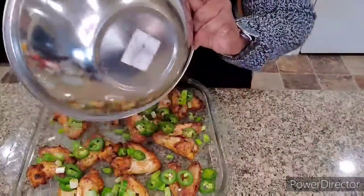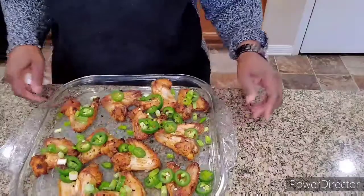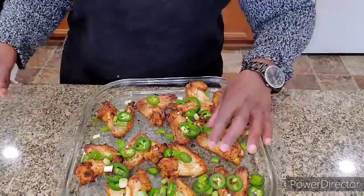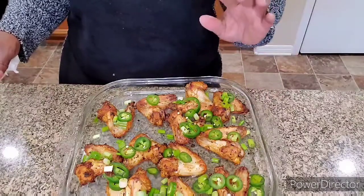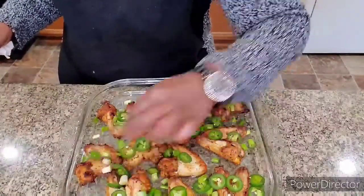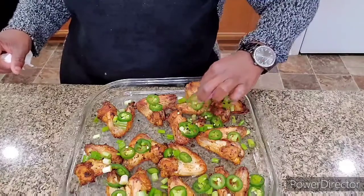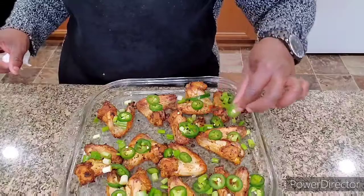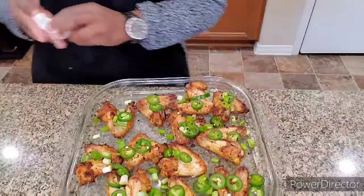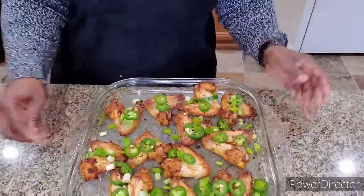I'm going to set them in the oven for about 3 minutes just like this. Actually, I'll probably put them under the broiler for about 2 minutes instead of the aluminum foil. Now, if you do it that way, you're definitely going to have to watch them — make sure they don't burn. I can't wait to bite into these! So I'll put them under the broiler, 2 minutes tops.